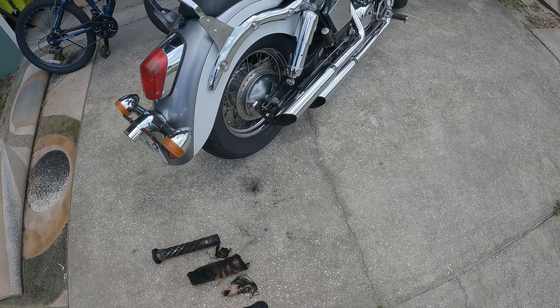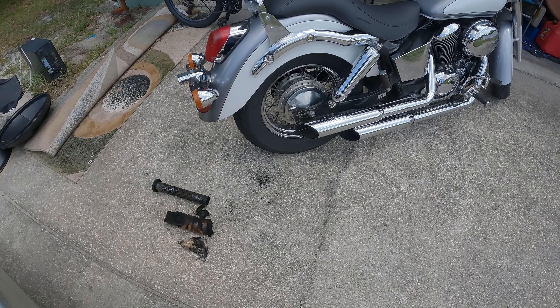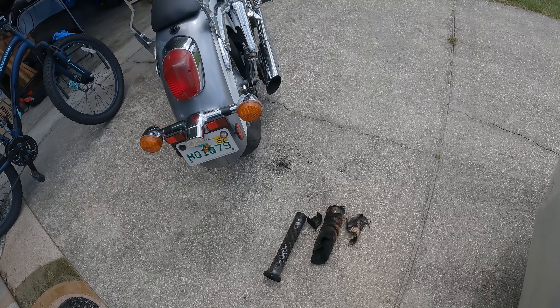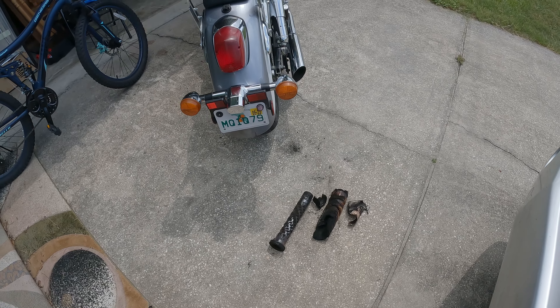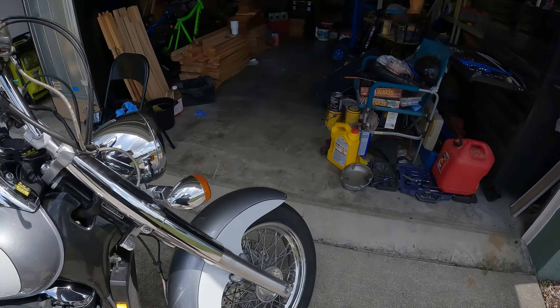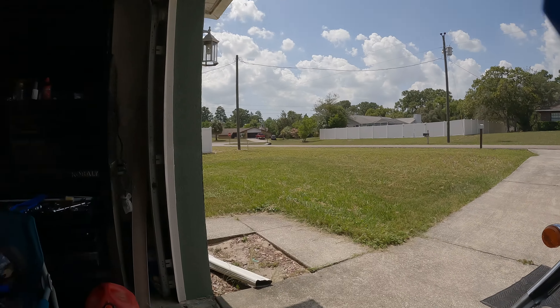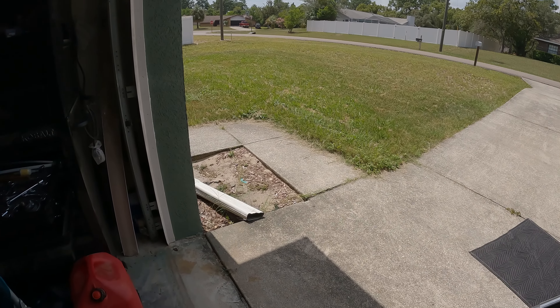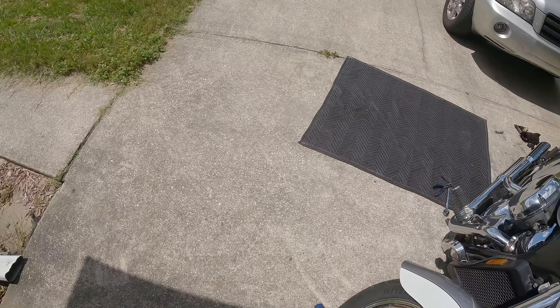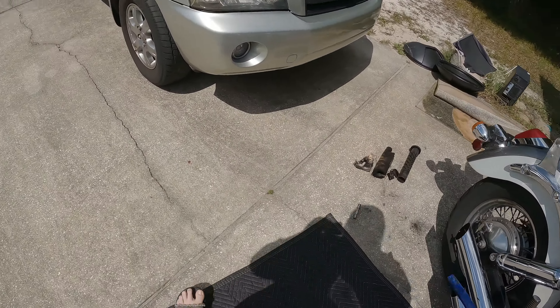There's just a screw here with an allen head, and it holds this part — I don't know if you can see that — but it does hold this part inside there. I'm gonna try to remove it and we'll see what happens.